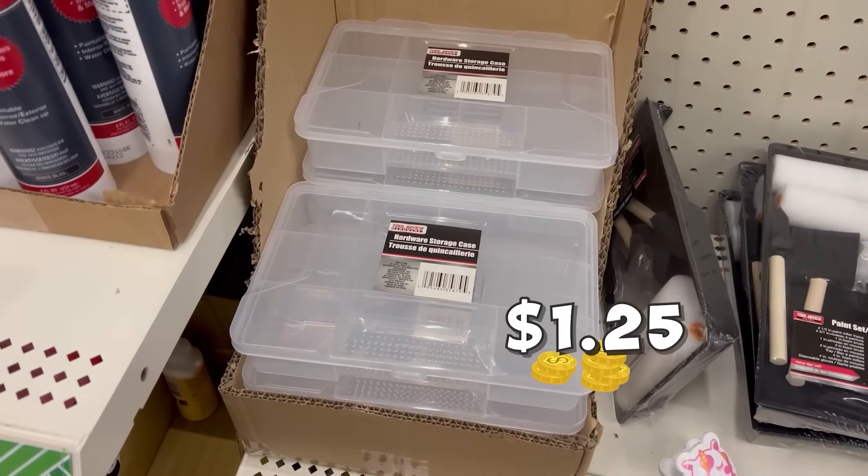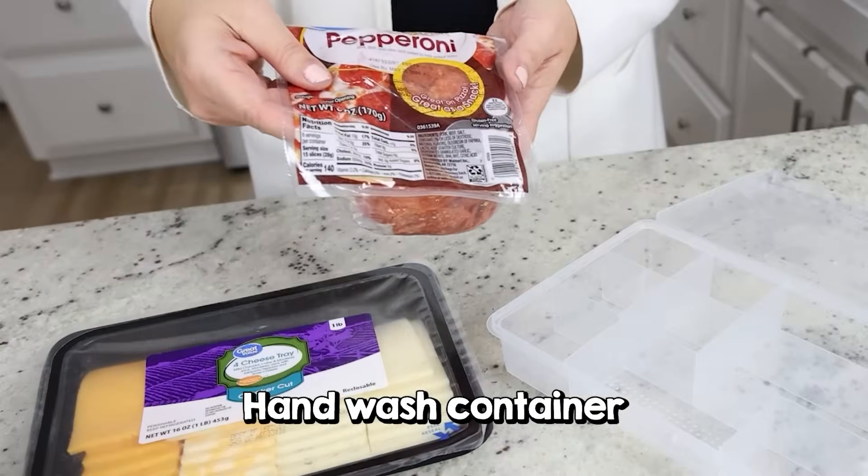Because these are so affordable at $1.25, I think they would be great for a sleepover or a party. Let me show you how to fill it up. We're gonna start with cheese and some pepperonis.